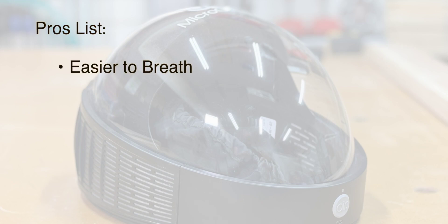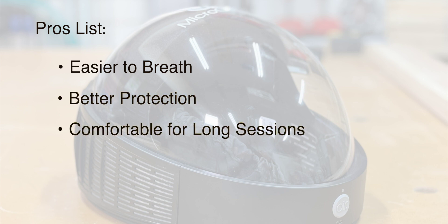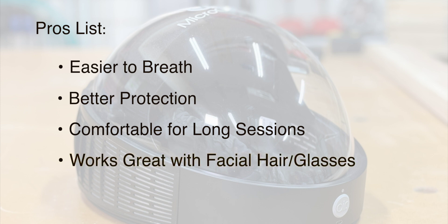Here are the benefits. Easier to breathe — there's no resistance. Better protection, especially in heavy dust. It's comfortable for long sessions or if you have any kind of breathing issues. And it works even with facial hair since you don't need a perfect seal.